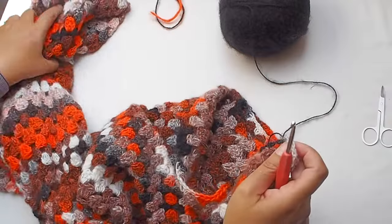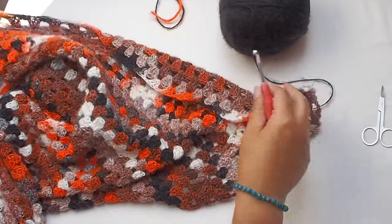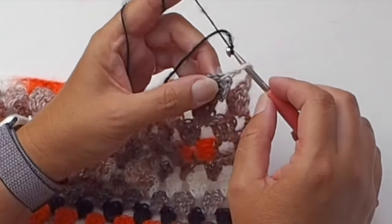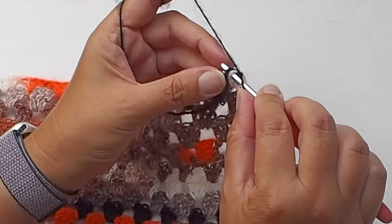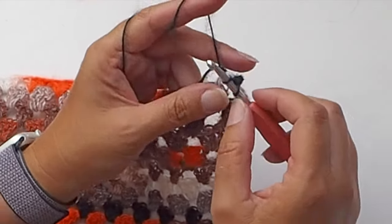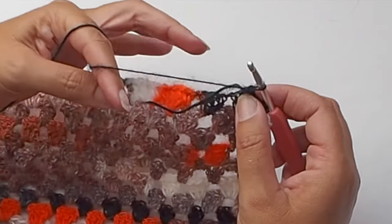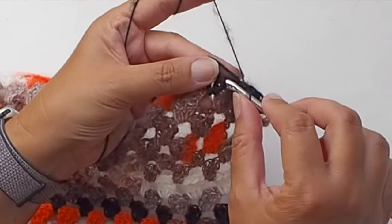I will start in the corner where I finished my crocheting. First we will make a row of single crochet stitches along the whole cardigan. Make a slip knot, pull it through, chain one, and then work single crochet in each and every stitch. Work single crochet in each double crochet stitch and also in each chain one space — so make one row of single crochet stitches along the whole cardigan.